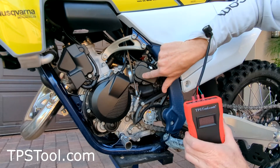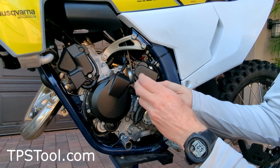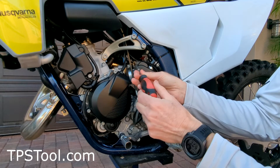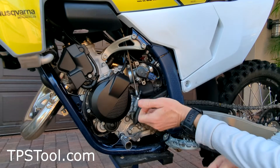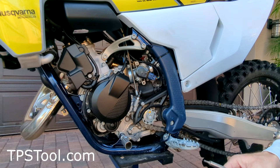Our throttle position sensor is under this cover, so let's get started. By the way, you do not have to power up the bike. Do not have to remove the seat. And in this video we're going to show you not just how to make the adjustment, but also how to set the base value in case you want to double-check where it comes from the factory or put anything back if you get lost and want to start from zero again.